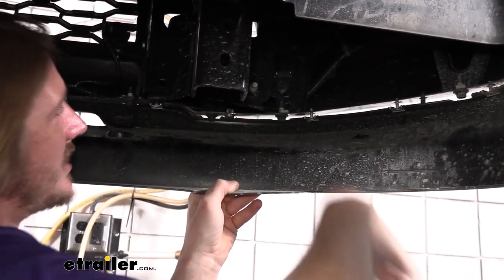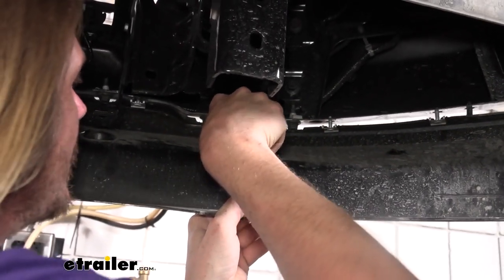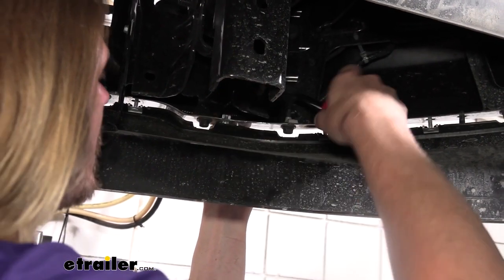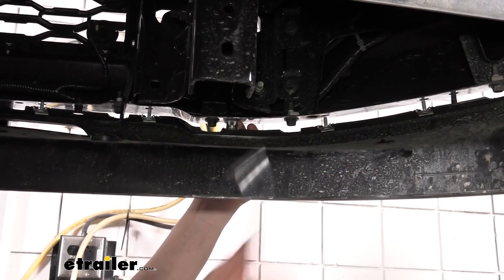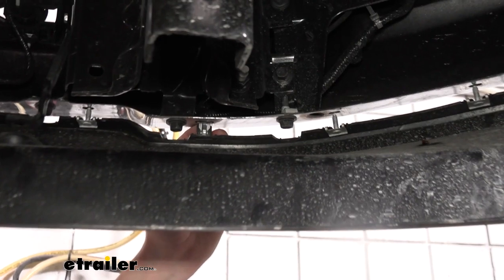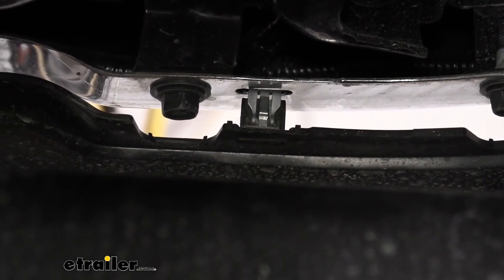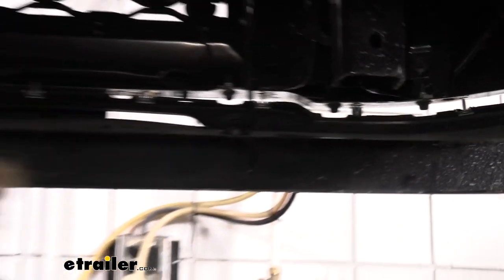There is another tab on the other side of that, so if you can get something on each side to press it, that works. But a lot of times you can just pull downward and get those to release. We're going to try and reach around the other side to get the other tab — there it is. We were able to get it on each side and it just pops right down out of there. So we're going to release the other side the same way. Once you pop out that other side, this whole piece really isn't going to be supported anymore, so make sure you're ready to grab it and set it aside.